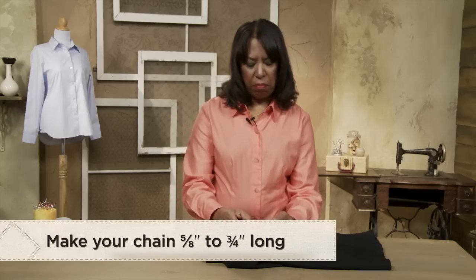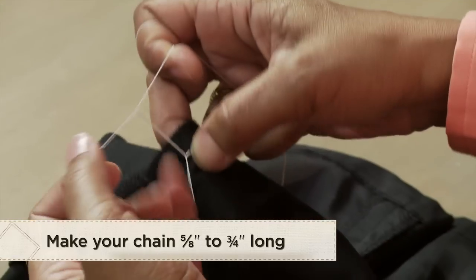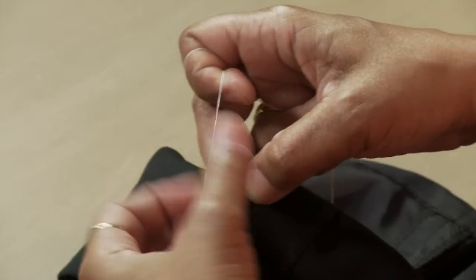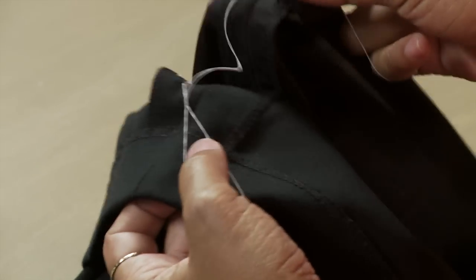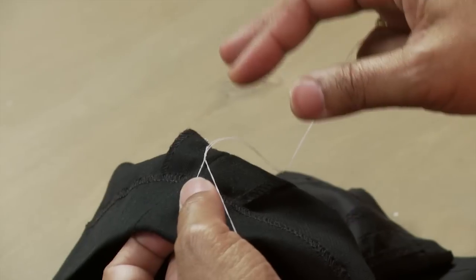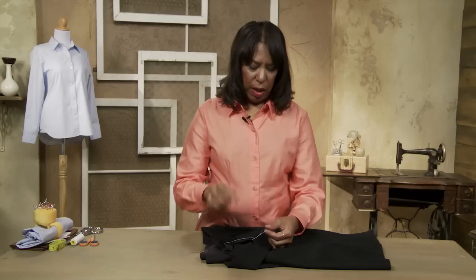Keep going until you get about five eighths of an inch to three quarters of an inch long. The reason for that is you want it long enough to maintain enough distance between your lining and your garment, but not so close that as you walk the lining starts to pull and the garment will buckle at the hem.